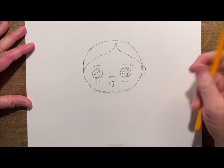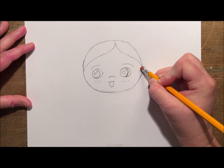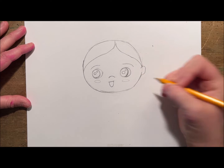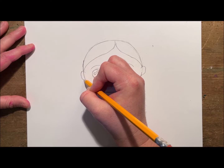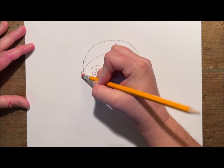I can make some cute round little ears and then simply erase the line of the head where the ears come out. I'm going to do the same thing on the other side trying to keep it even, and again erasing that line where it connects to the head.